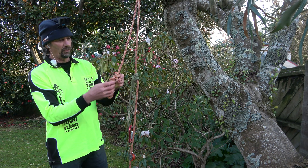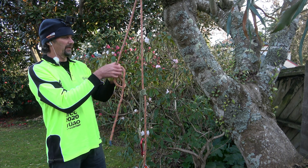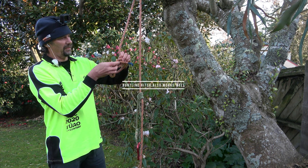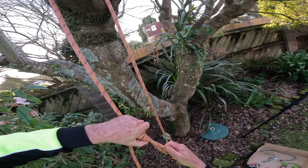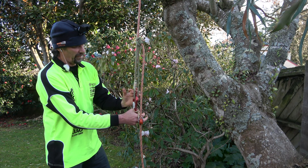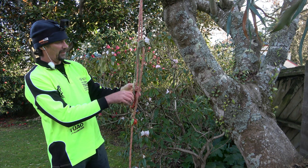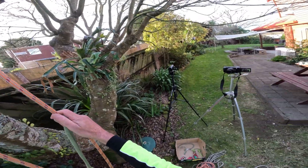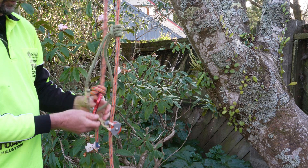The other additional thing we changed was instead of having an open loop, we changed to a scaffold knot — sometimes called a fisherman's noose. The great thing about the scaffold knot is that it girths up tight and sits on that carabiner nicely so it doesn't move around. That's a great addition to a climbing system. We got rid of the floating pulley system.